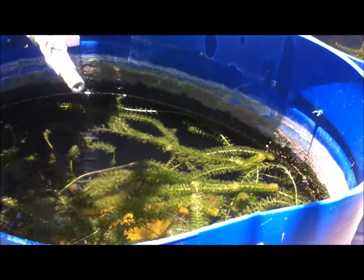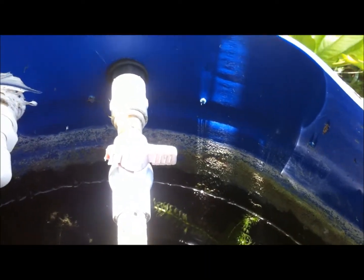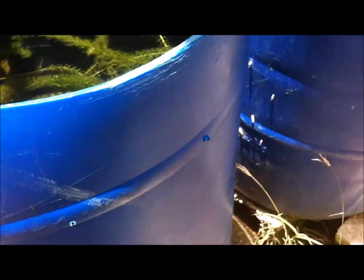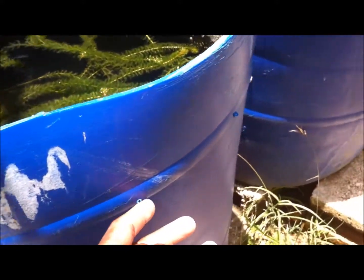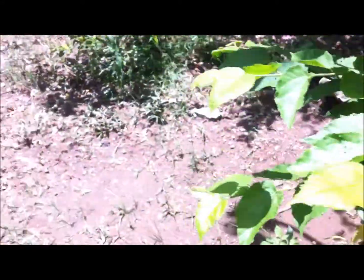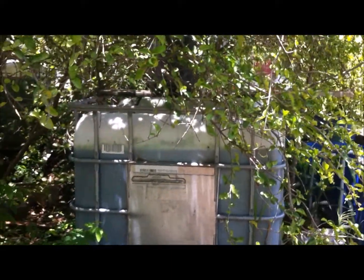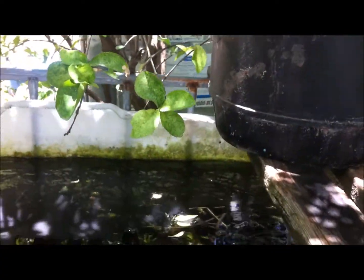The rainy season is in full effect, and as I said before all my ponds have an overflow system. Whenever the water level increases due to rainfall, it takes the water out and releases it. In case of heavy rain from a hurricane or storm, I also have holes drilled at the side of my tubs to get rid of excess water. You want to monitor that water quality as best you can.